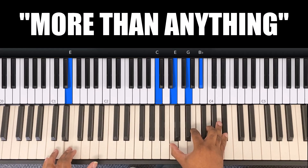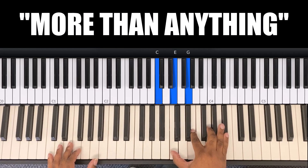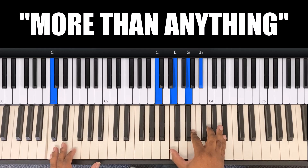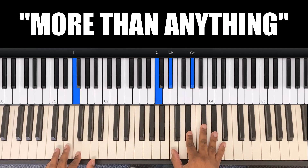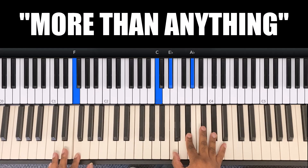The next chord is on 'I sing.' Left hand is C and right hand is C, E, G, D flat. So 'I sing to you' — go from your C to your E. You keep this same chord: 'I sing to you this.' On 'this song,' my left hand is F and my right hand is C, E flat, A flat.